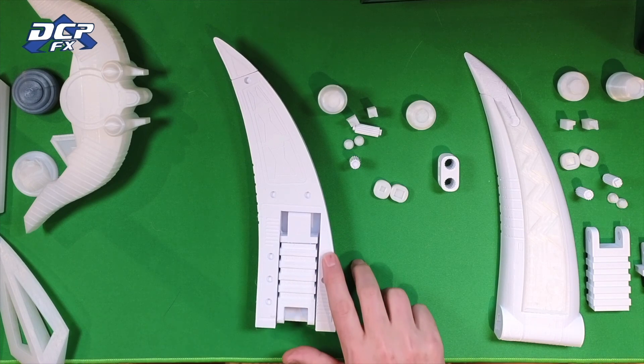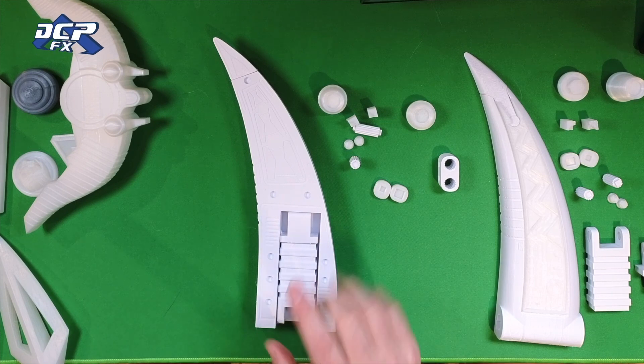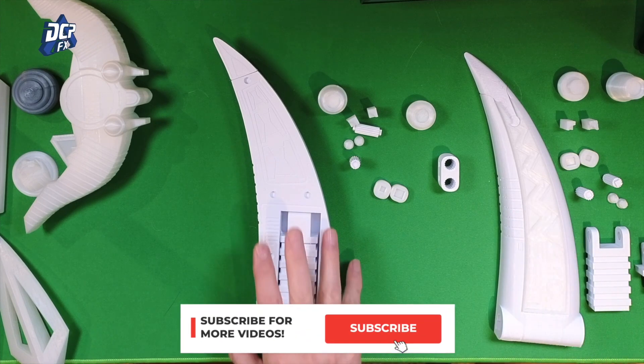This piece here was 19 hours, and that was at 20% infill. And then these are the remaining pieces. So this is about a week's worth of printing.